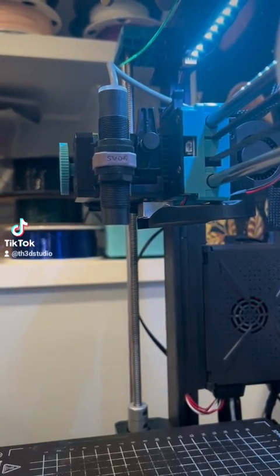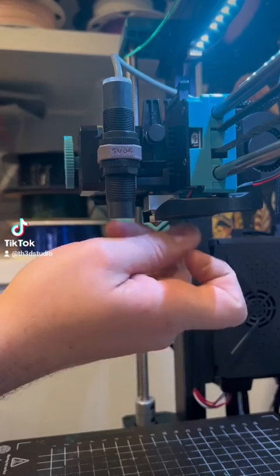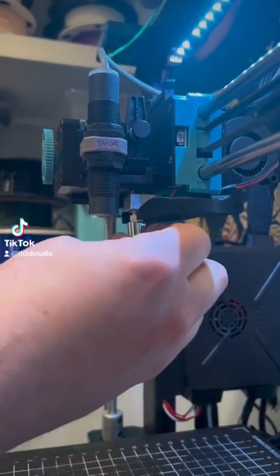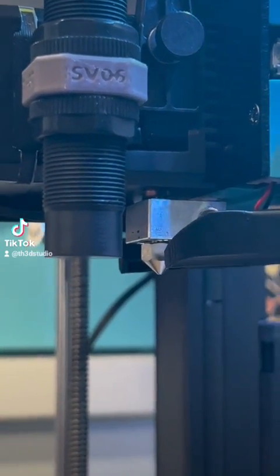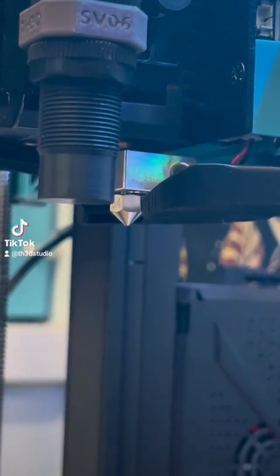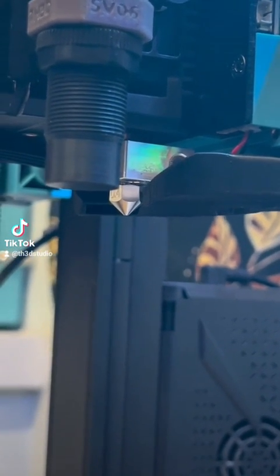Now we're going to take the new nozzle and thread it in by hand really quick. Be careful not to touch the heat block. I'm just going to get a couple threads in, and then grab the socket that fits this nozzle. I'll just do it by hand and let it sit there, because right now my temperature on my nozzle has dropped down to about 220. I'm going to give it a chance to recover. It's coming back up.